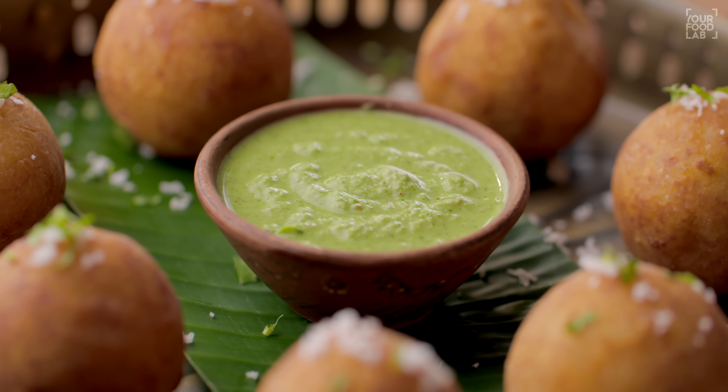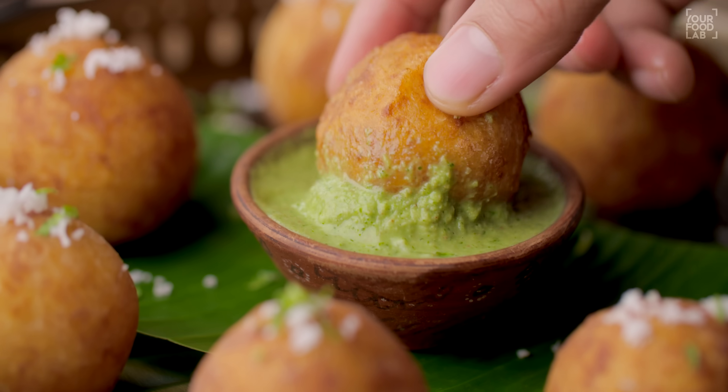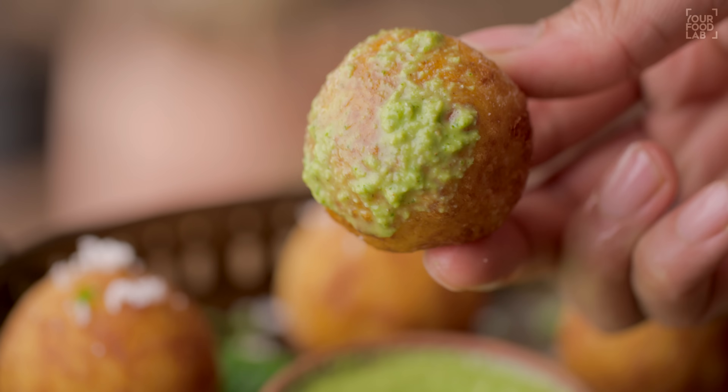The chutney is made with shingdane and garlic. With the chutney, it's also a double-double combination. I'll share these two recipes today — first, how this patis is made. Let's see.